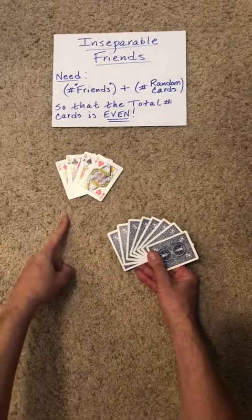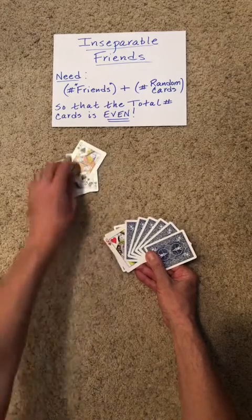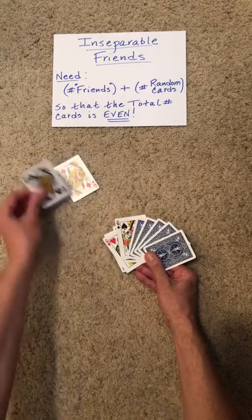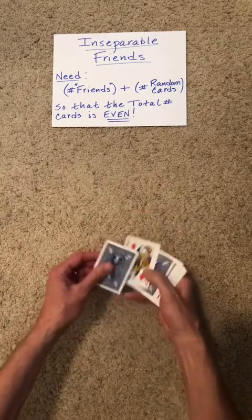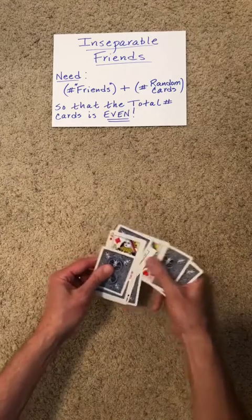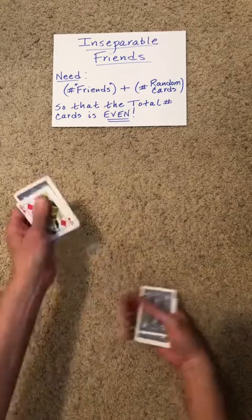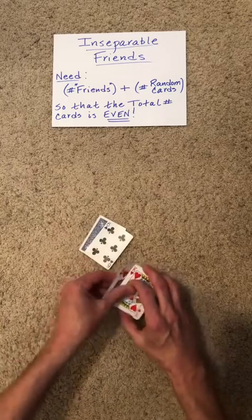We begin with some number of up-facing cards and some number of down-facing cards. It is important that the total number of cards be even. The spectator can decide how to insert those cards. We're going to then perform an even up-jog — or you could actually do an odd up-jog, it wouldn't matter. Strip those out, randomly stack and flip according to the spectator's request.